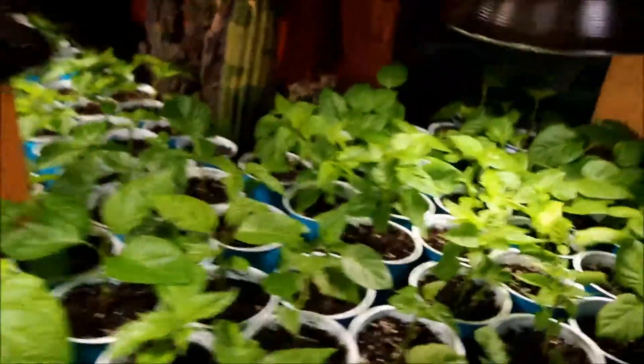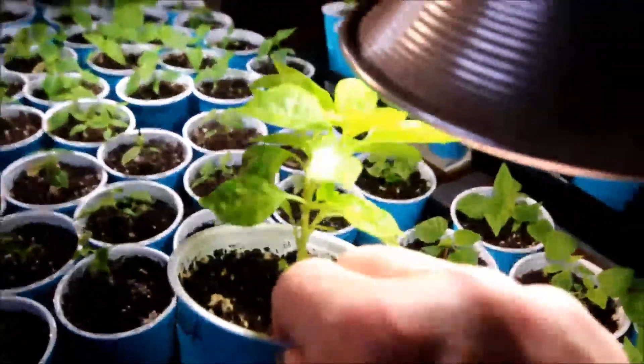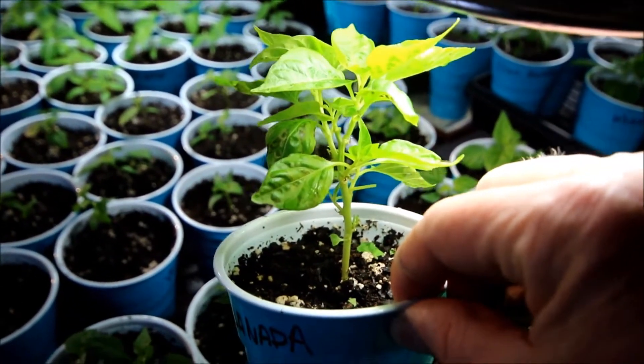I'll show you — here's one. I probably stripped this one a couple weeks ago. That's what a stripped and topped plant looks like after a few weeks.